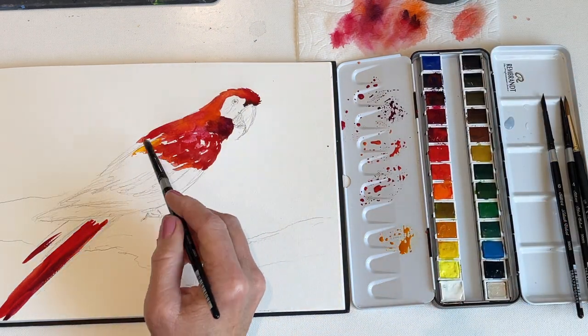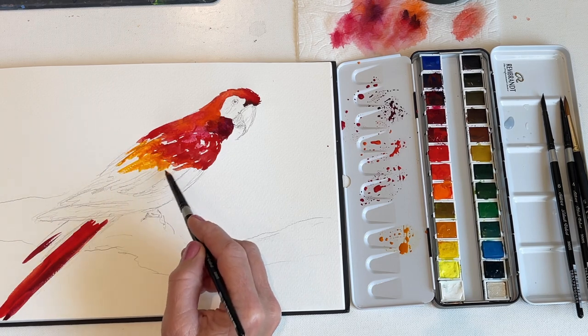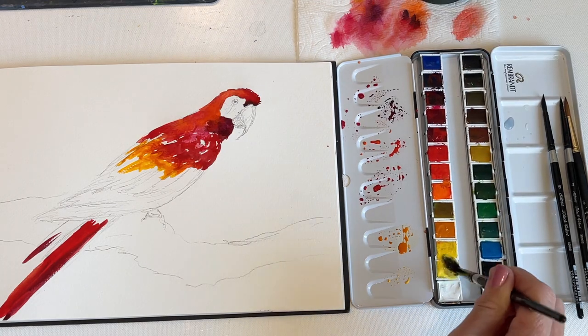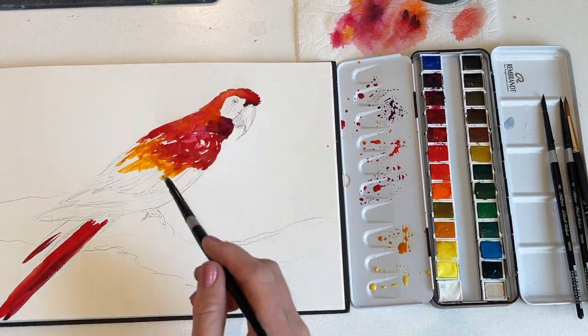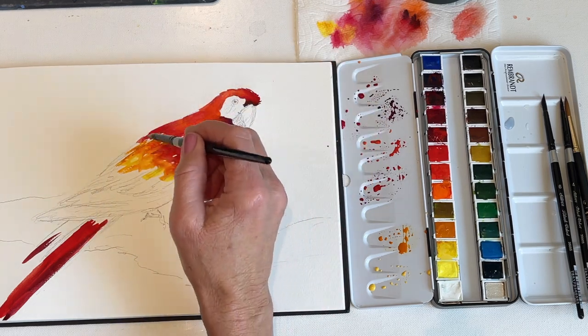Now we've finished up the red, and I'm going to start adding the yellow part of the feathers. The yellows that are closest to the red are warm yellows, and I'm allowing the red to flow into the yellow a little bit. I'm using new gamboge, and also some Arulian, and some Azo Yellow Deep.